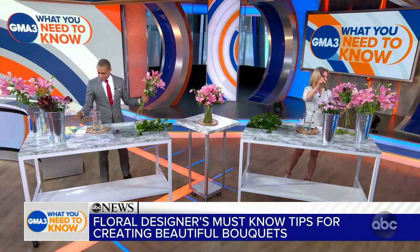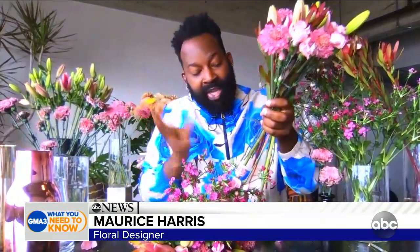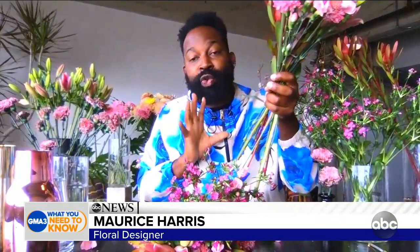Then we're going to cut all of the stems at the very end, because the area where the flowers drink starts to close immediately. So you want to get those flowers in water as soon as possible after you cut them.